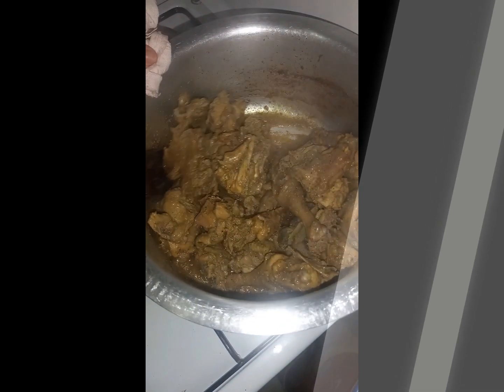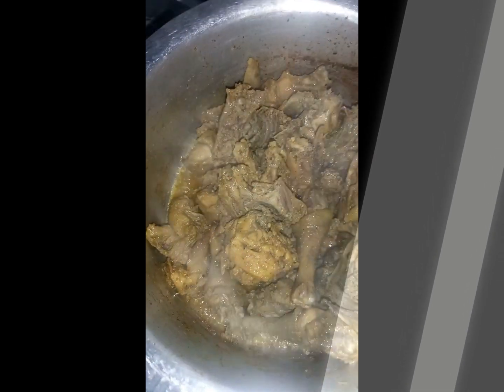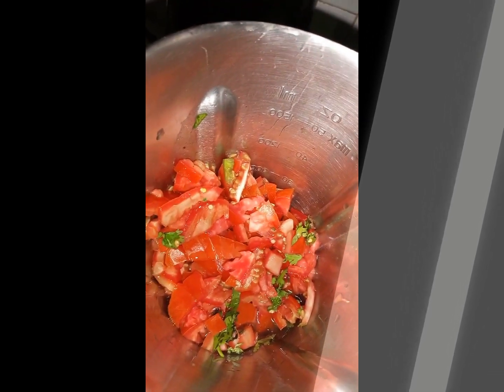Now we're gonna check on it. The chicken is cooked through, but if it's not, add some water and let it continue cooking. Make sure to mix it up so that any bits stuck at the bottom of the suforia get that caramelized flavor mixed in well.